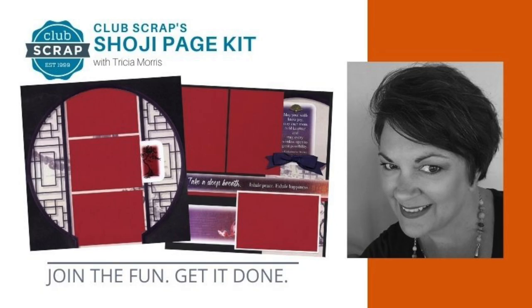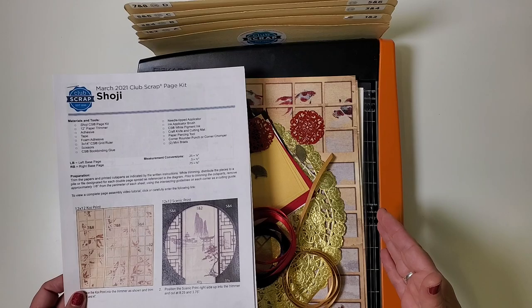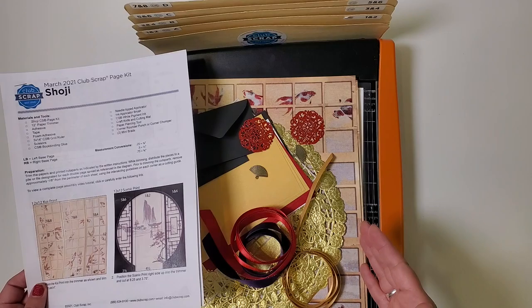Hello my scrapbooking friends! I'm Tricia at Club Scrap and welcome to the Shoji page kit assembly workshop. We're going to have a lot of fun today creating eight gorgeous scrapbook pages with this Shoji page kit. We'll have a very prescribed method of doing that — if you're new around here, this is a routine we'll follow every time we create a set of eight pages, and it's very easy and efficient.